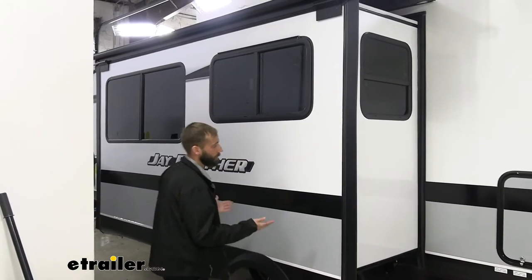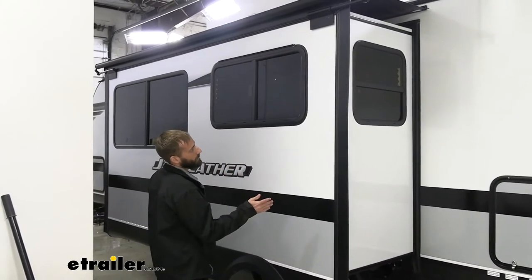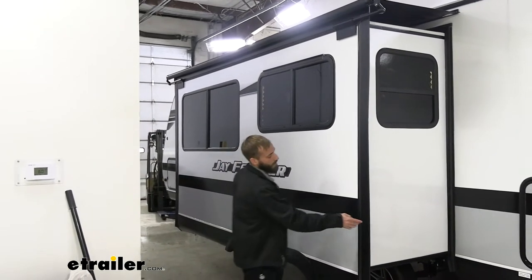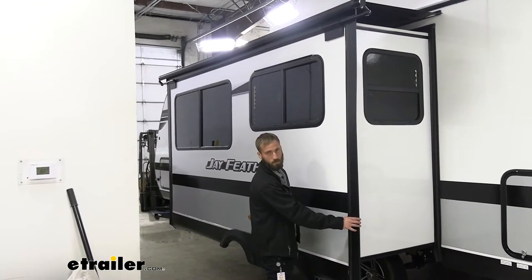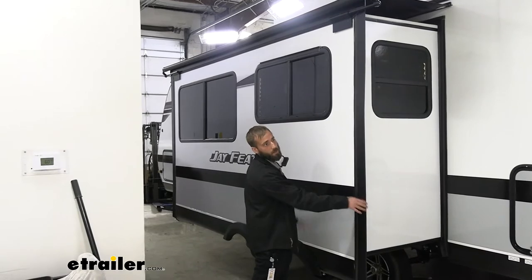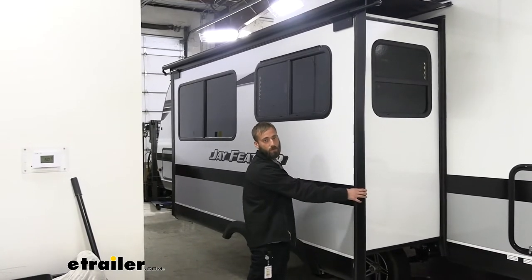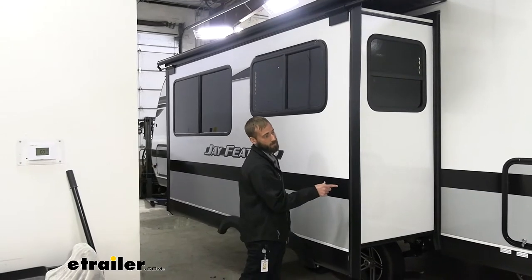First, the most important consideration is the length of it. To do that, you're going to measure from the outside to the outside edge of the flange, and that's going to give you your measurement in inches. We have a facet on our website which will show you the correct awning for that inch.